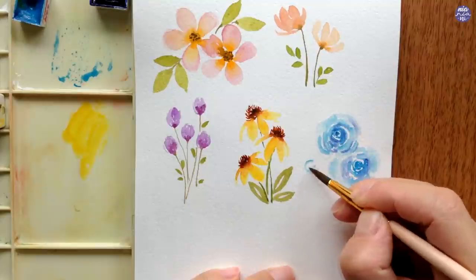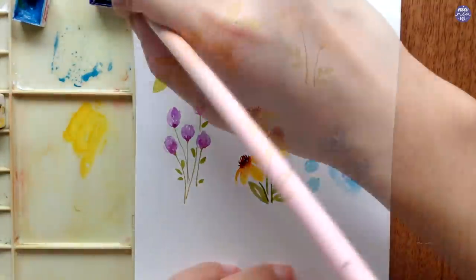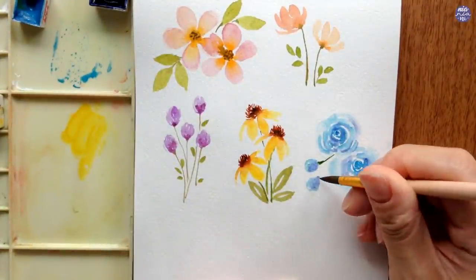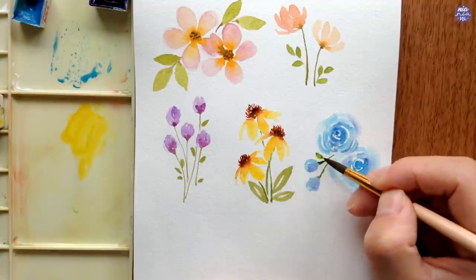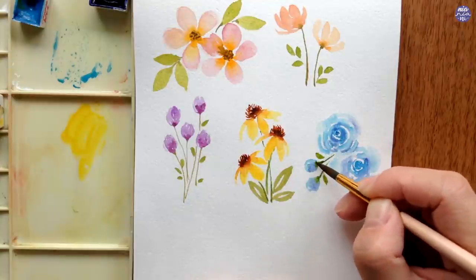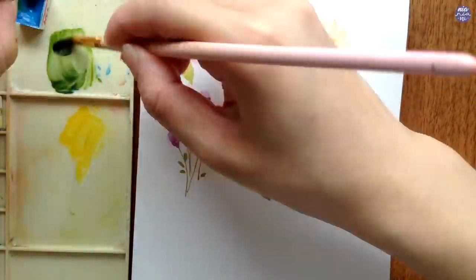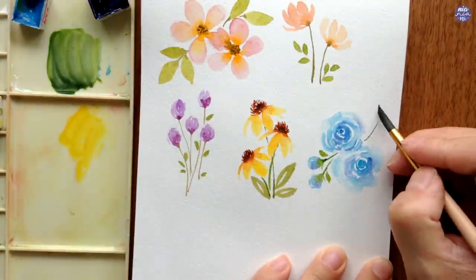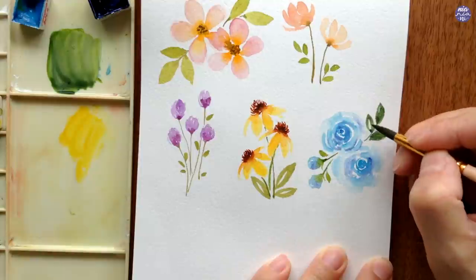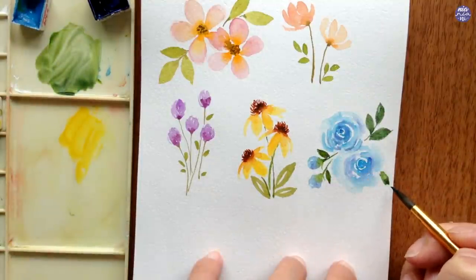For the buds, I use a thin consistency of Compost Blue and paint using the tip of my brush following the roundness of the flower buds. I like to leave a little bit of negative space so the shape doesn't look too bulky, then add a little Ultramarine Violet while the Compost Blue is still wet. After this, I finish with the stem of the buds and tiny leaves next to them. For the leaves and stem, I used a darker green by adding Ultramarine Violet to the previous green mix to get that tone.